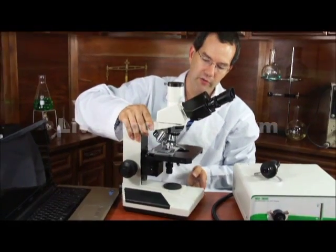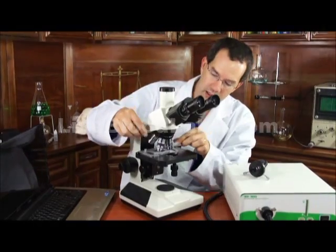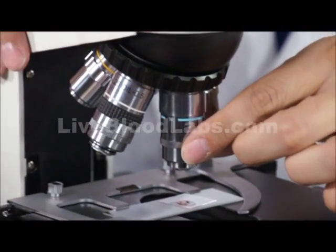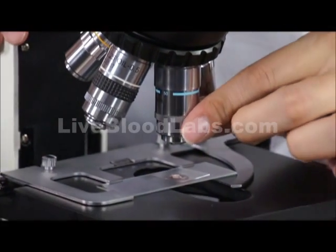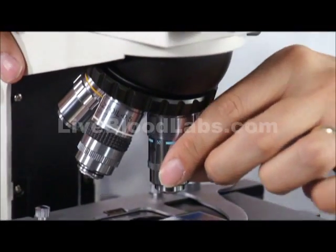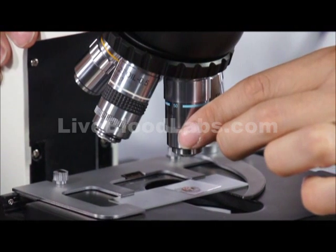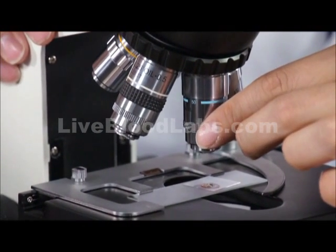This particular microscope, when fitted for live blood cell dark field analysis equipment, has a 50x oil immersion lens with an iris diaphragm. This bottom neutral part is the iris diaphragm adjustment. You want to use this diaphragm whenever you're looking at the image — turn it down or open it up and check the image that you're getting.